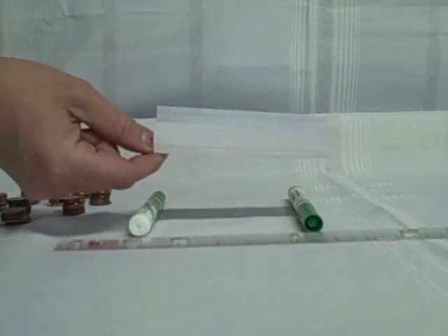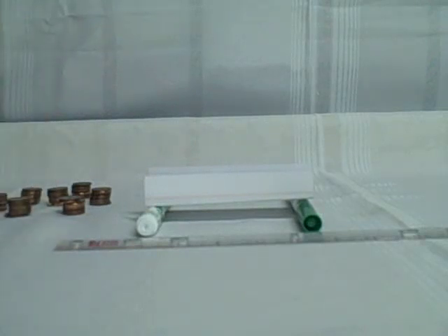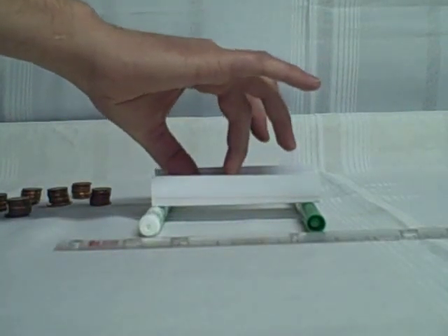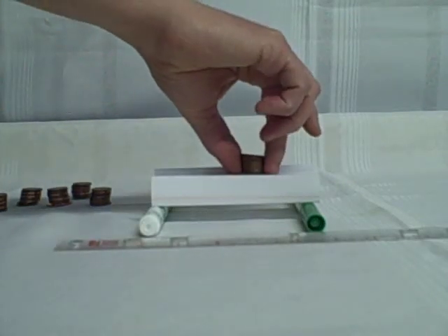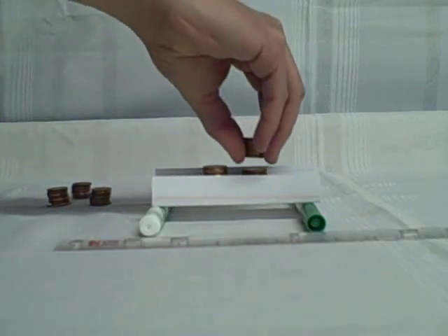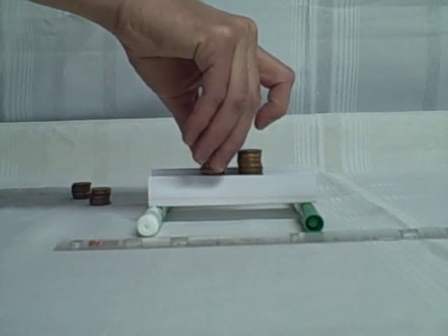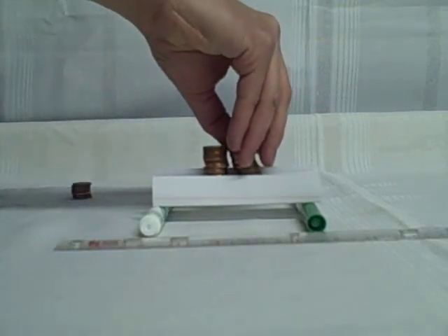The final bridge — we didn't glue it this time, but we took the card and folded it into a channel shape by folding up the two sides. We place that across the markers and load the pennies in stacks of ten. Ten, twenty, thirty, forty, fifty pennies — the bridge is still holding with no sign of bending or changing shape. Seventy pennies on top and it's become too unstable to stack more, so we'll say in excess of seventy pennies.